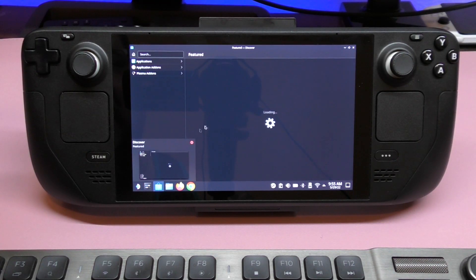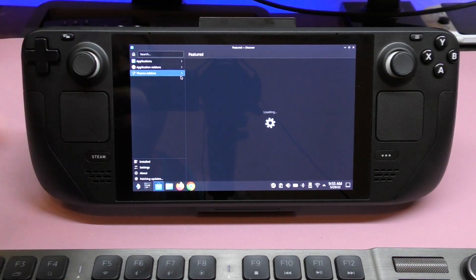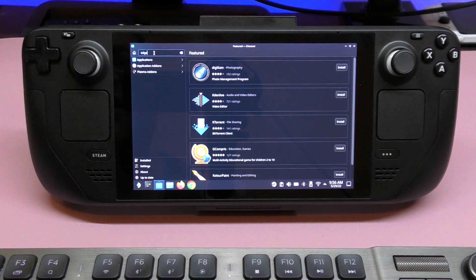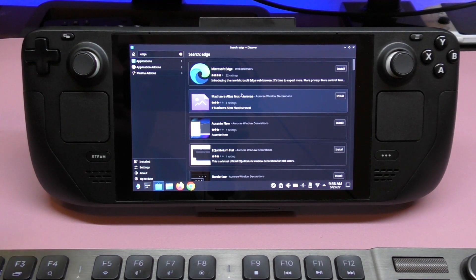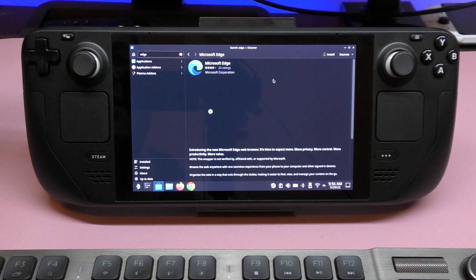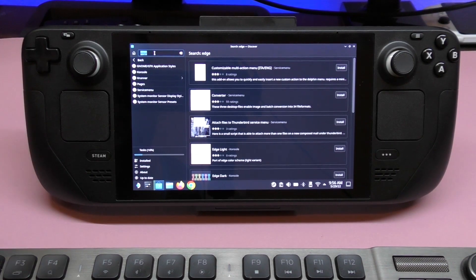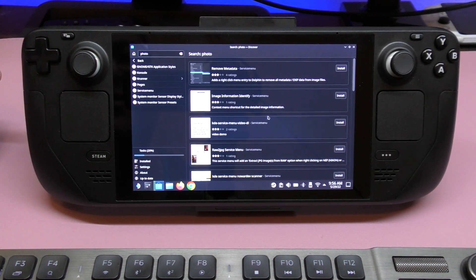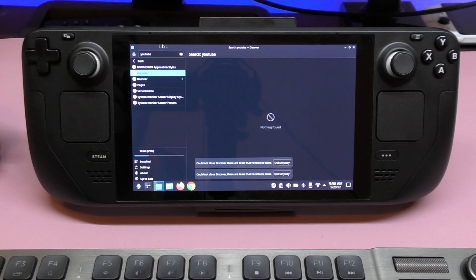Here you have the Discover app — it's like a little application store where you can get stuff. This is where I downloaded the Chrome browser. For example, if you need the Edge browser, which is needed for Xbox Game Pass, you just type it in right there and it shows up. Go ahead and install, and that's it. There are also a lot of photo editing applications you can download from here.